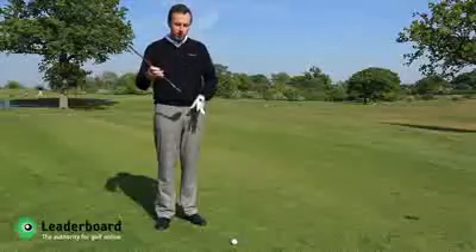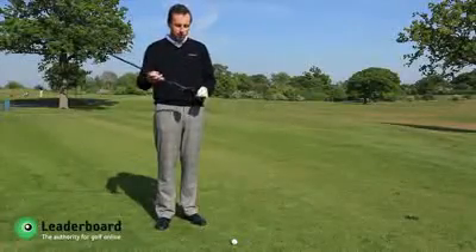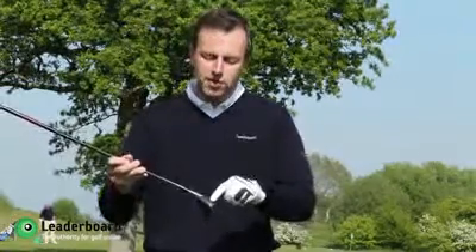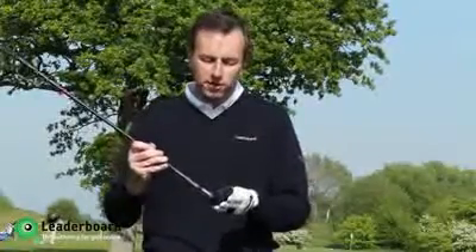The second piece of technology in this club is a variable face thickness. That basically means the thickness of the club is designed so that even on off-centre hits, you'll get a very lively strike and a fast ball speed off the club face. So those two things combined make this much, much easier to hit than a long iron.